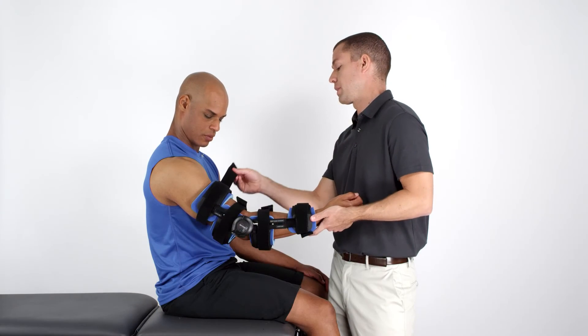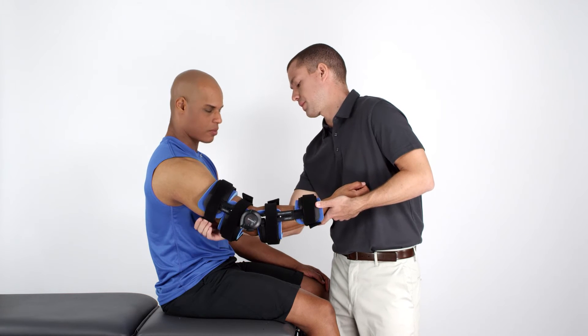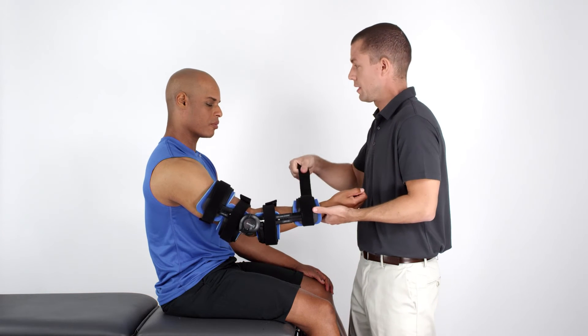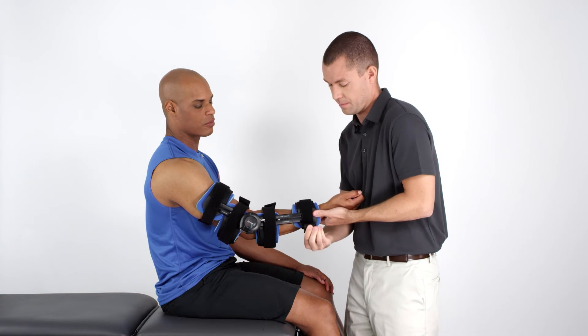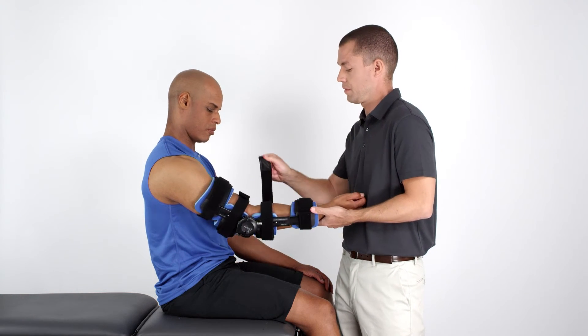Once you've adjusted and positioned the orthosis on the patient's arm, secure the straps. First, secure the proximal and distal straps. Then, secure the middle straps.